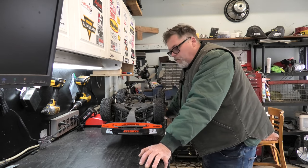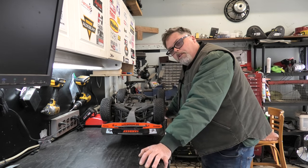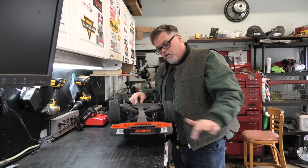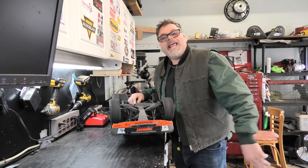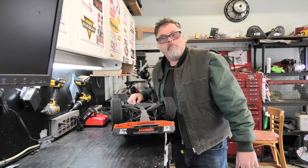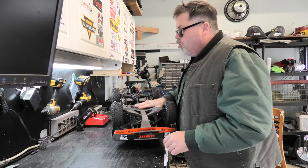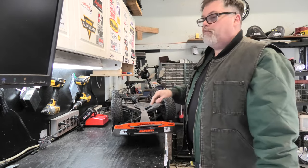Don't forget to subscribe and like and hit the notification bell bar button, as always, because I really appreciate that. Today what we're going to do is we're going to try to figure out why we have no front-wheel drive again on this. We're going to need your full attention and some tools to get this apart, boys.